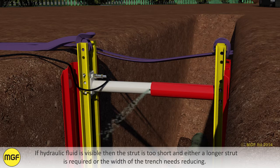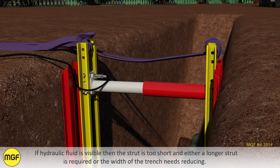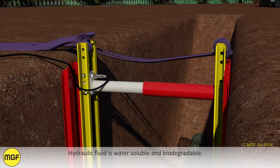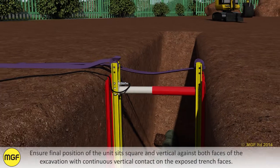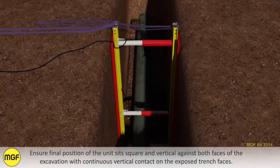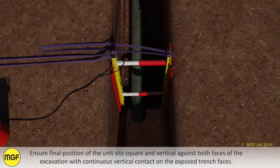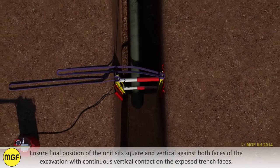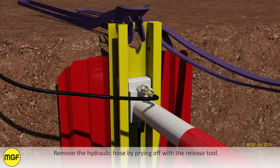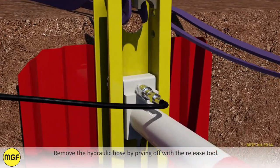If hydraulic fluid is visible then the strut is too short and either a longer strut is required or the width of the trench needs reducing. Hydraulic fluid is water soluble and biodegradable. Ensure the final position of the unit sits square and vertical against both faces of the excavation with continuous vertical contact on the exposed trench faces. Realign and pack out if necessary. Move the hydraulic hose by prying off with the release tool.